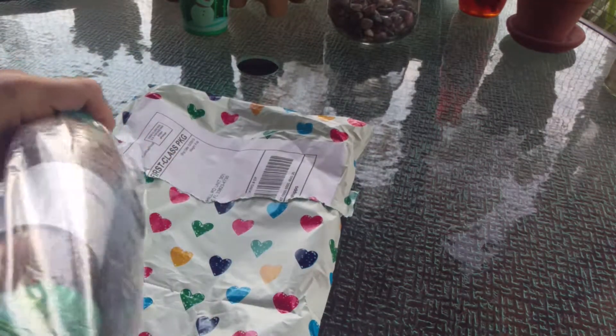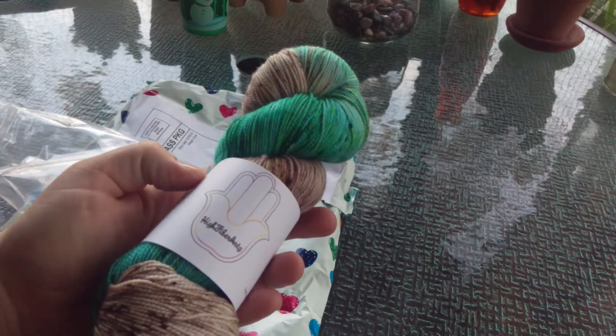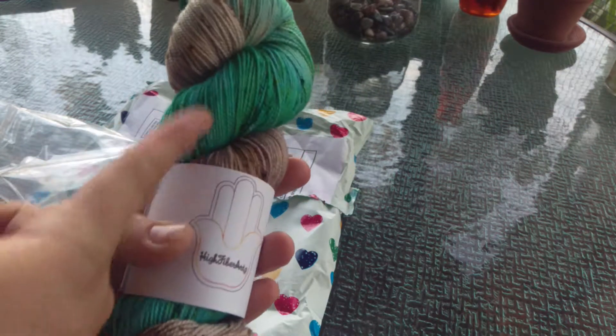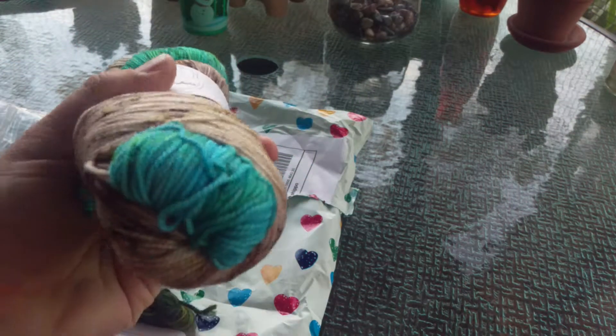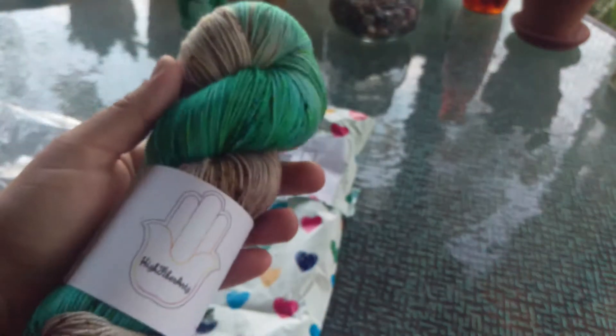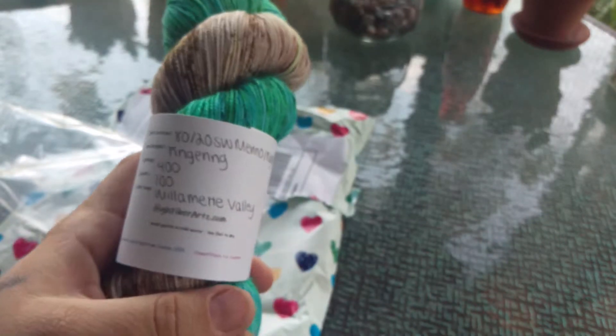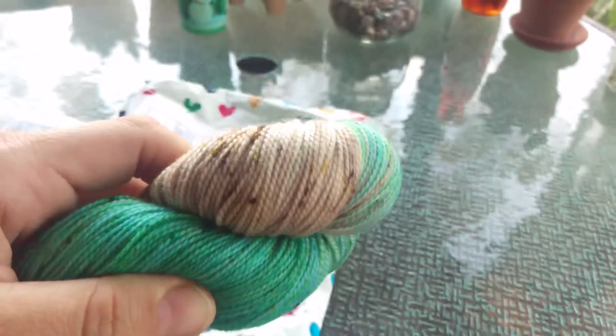This is beautiful. Look at this. It reminds me of a river. It's got like tans and browns and then blue, like a green that goes into like a blue teal color. It's so pretty. It's brighter in real life. It's called Willamette Valley and it is 80/20, 400 yards. It's like my favorite base. I told you guys that before. This is where you can see the spiral.